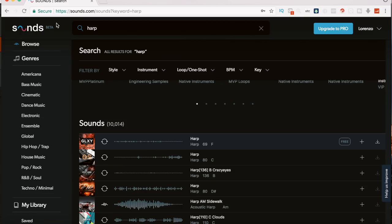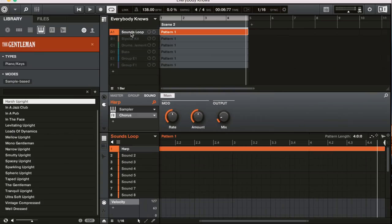You just find a website like this, and you find a free sample. I found one on here, it sounded pretty dope. I downloaded the free version, came over to Maschine, and I plugged it in right here so you guys will hear it as a sound.